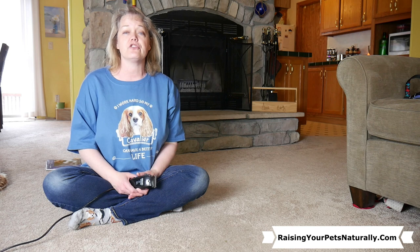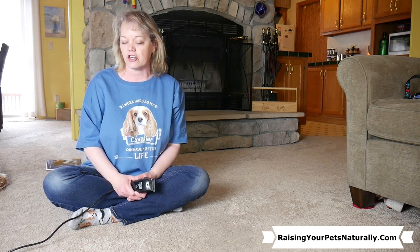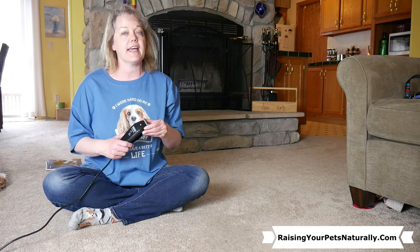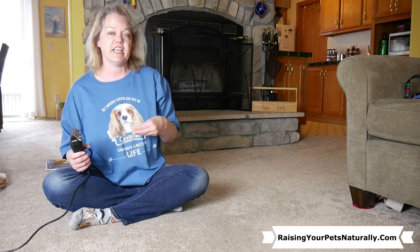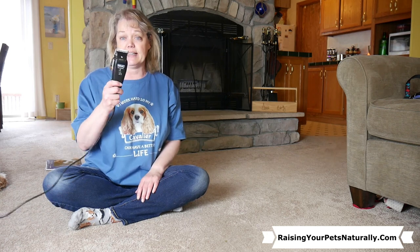So the first thing we need to do — and what I started doing with Dexter ever since he's been a youngster — is getting him used to different things: being held, touching, different noises. And one of those noises is the clippers.